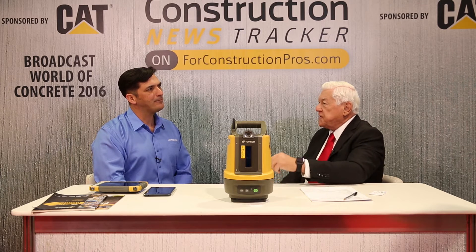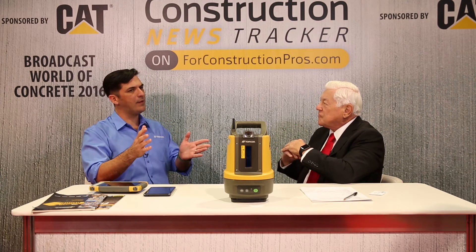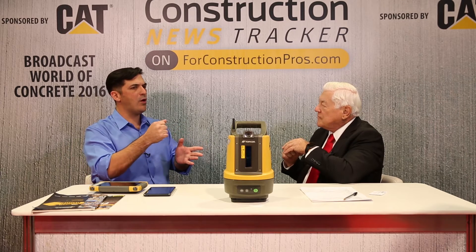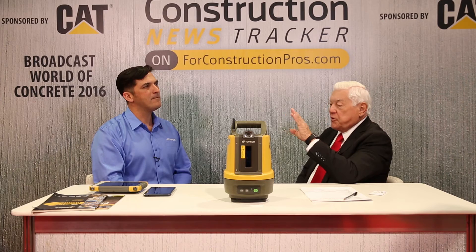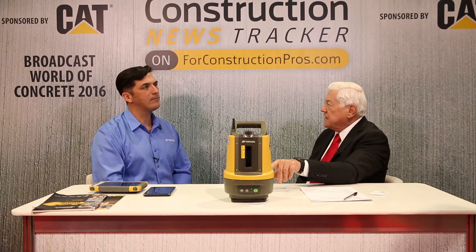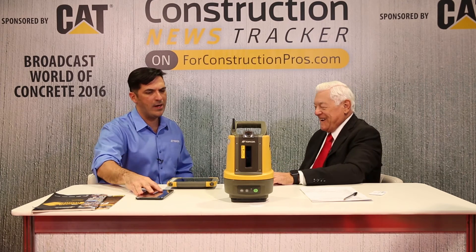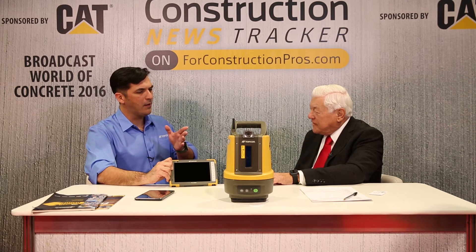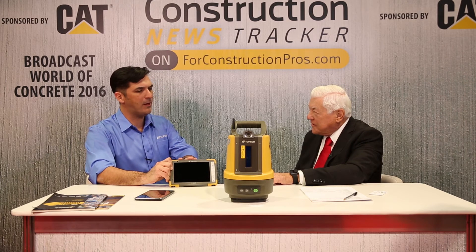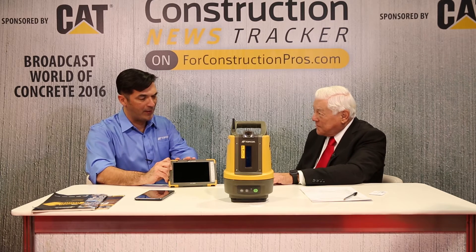Will this also capture the depth required for the project? Exactly. When we lay out our jobs and we know we have to go down or cut a certain distance, that is exactly where this thing is able to help. To capture that data, we have an FC500. This device runs Windows 10, you can put it under water, you can just about drive a nail with it — super rugged.